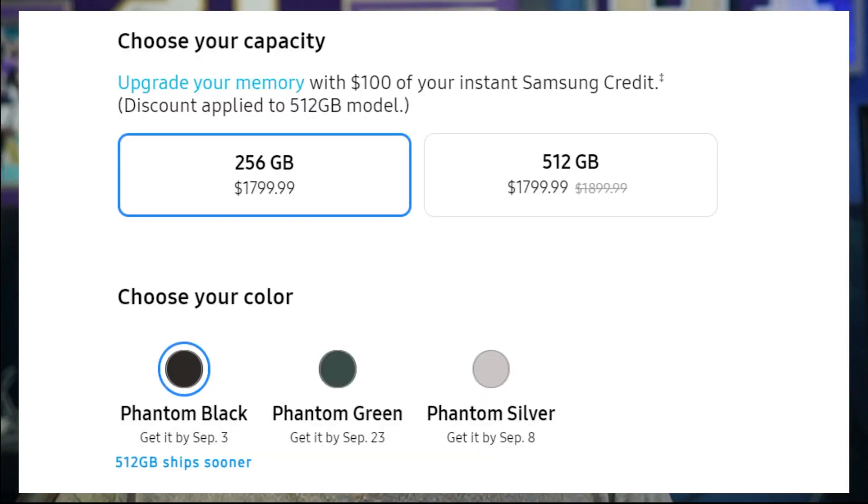The biggest con of this device, and a lot of people have said this, is number one the price tag. The price tag of being $1799 or $1899, depending on what edition you go and pick up, it is quite on the pricey side. It's definitely not one of those things where you pick up this device without putting out a mortgage on your house.